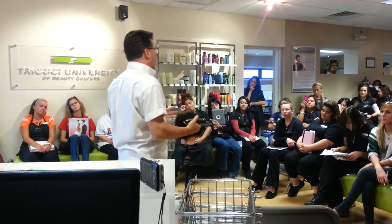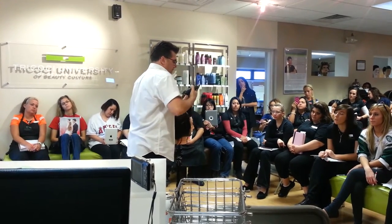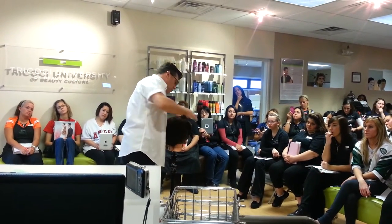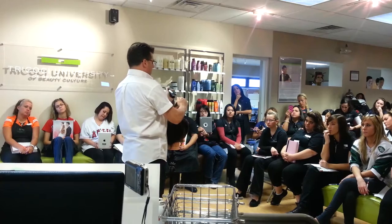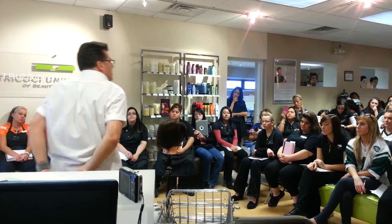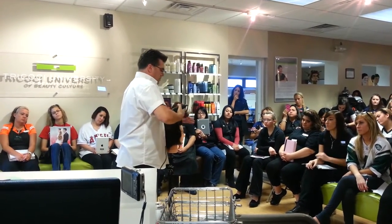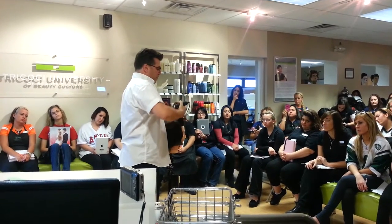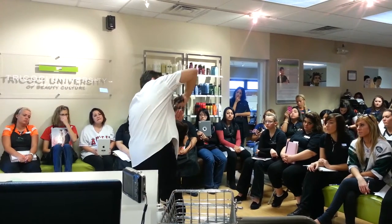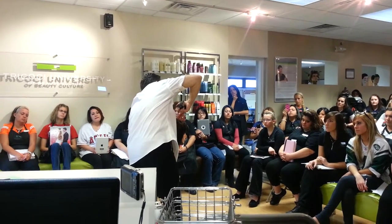By the way, I'm a right-handed cutter. I was cutting the client's right-hand side, two tools held together in my right hand — comb it up, hold it up, cut it off. To cut the client's left side as a right-handed haircutter, you'd have to come over the top like this — it doesn't work. My elbow's up, my back is twisted, my shoulder's jacked up. This doesn't work real well, same as a left-handed cutter trying to cut the right side.